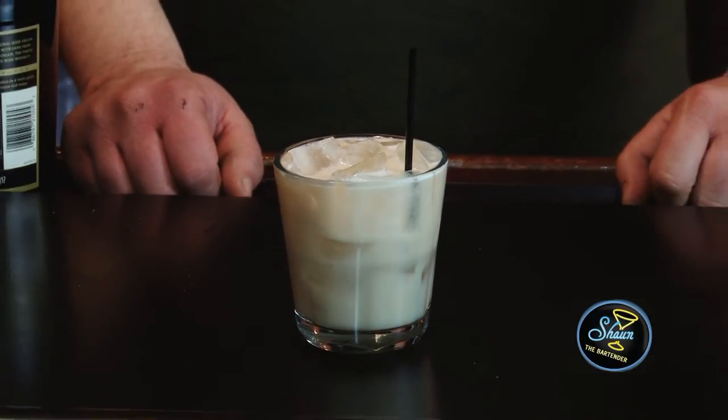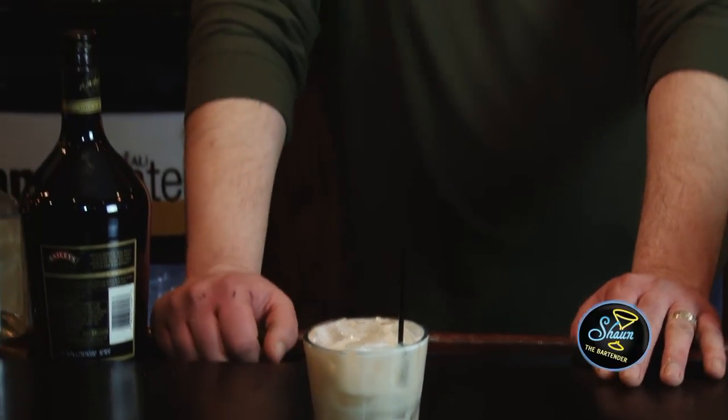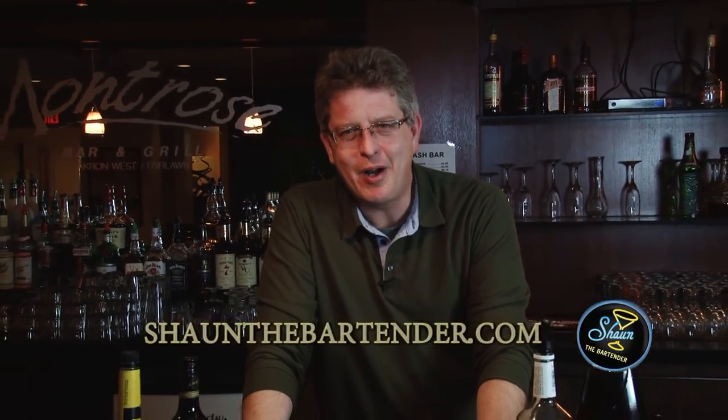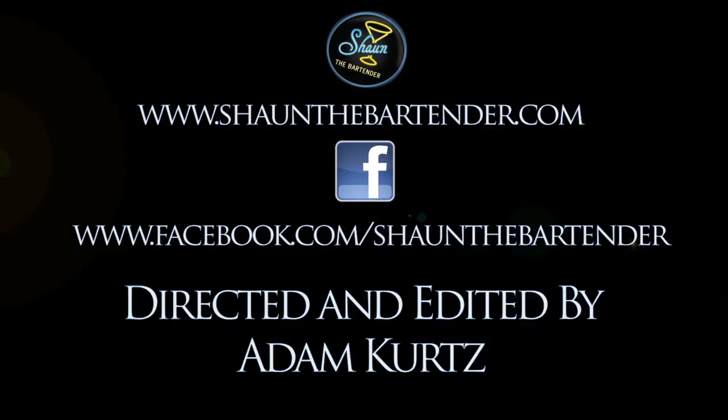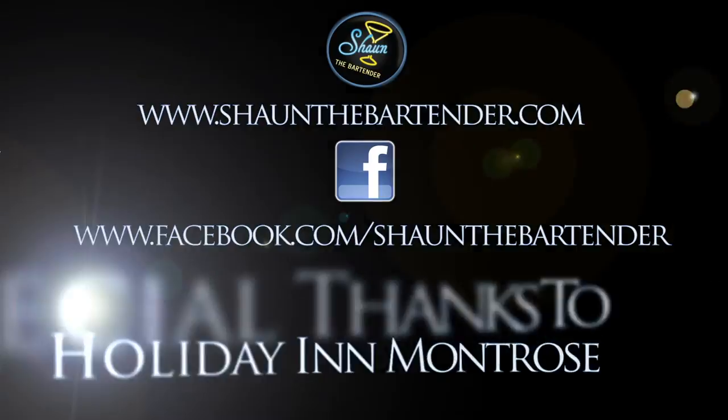The King would have been proud, I think. If you want to know more about drinks, come check out my website at SeanTheBartender.com. If you want to know a little more about food and this and that, come check out my Facebook page at Facebook.com/SeanTheBartender. Thanks for joining us tonight. Until next time — cheers!